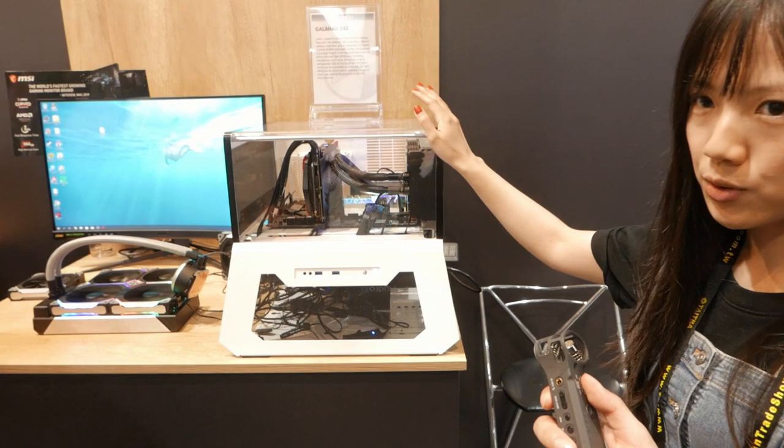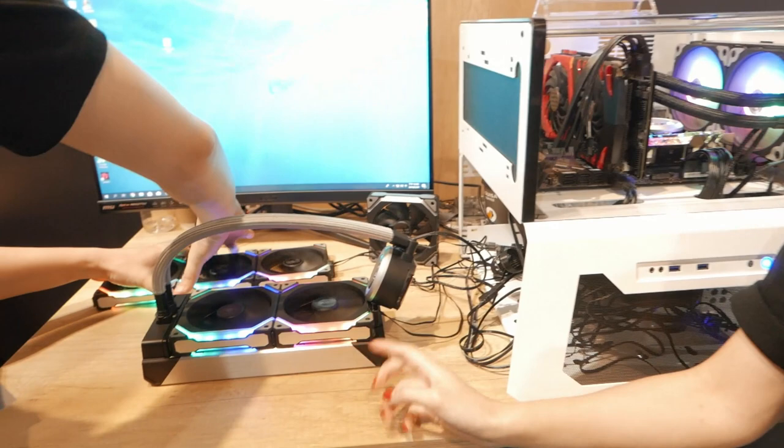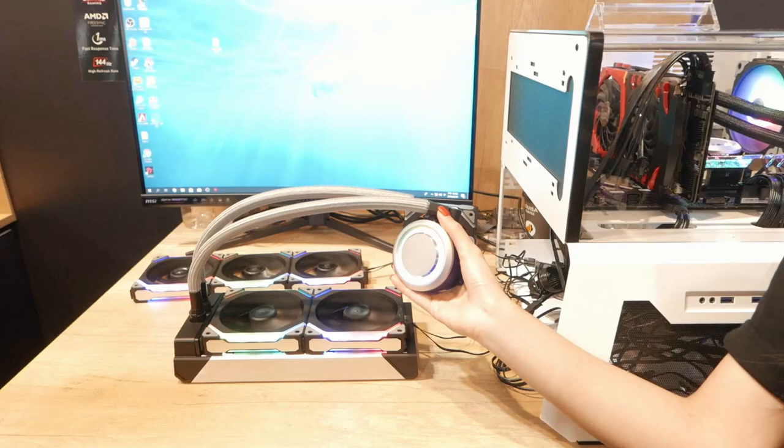This is our new AIO, we call it the Galahad 230. We have the black version and the silver version. You can customize it — we have the very cool concept Unifan.